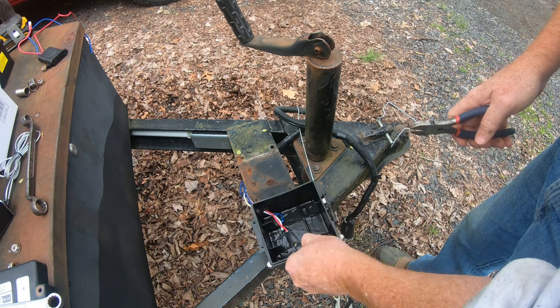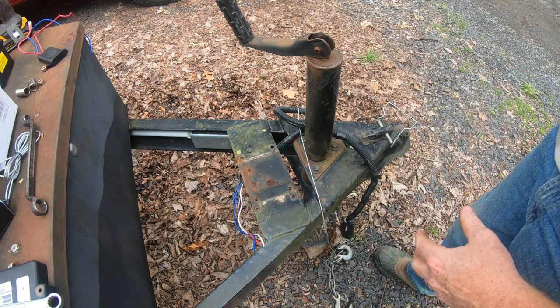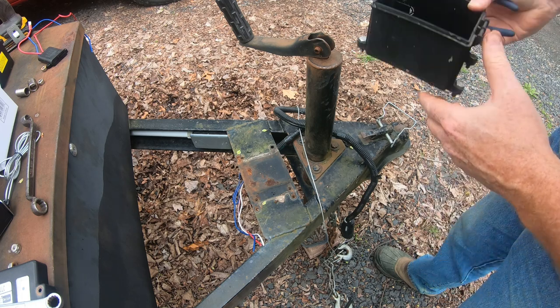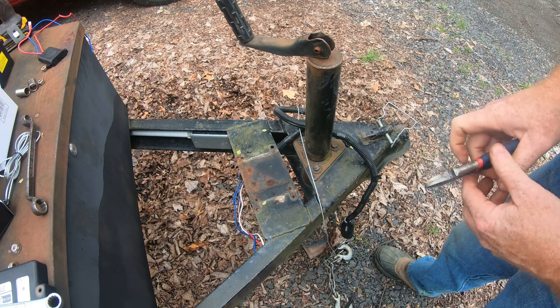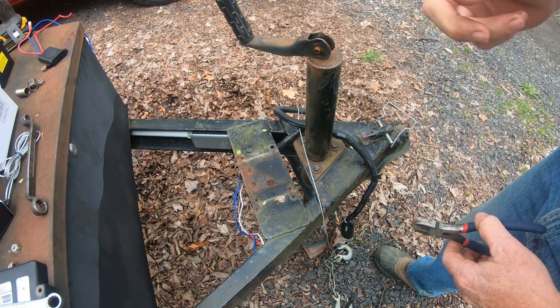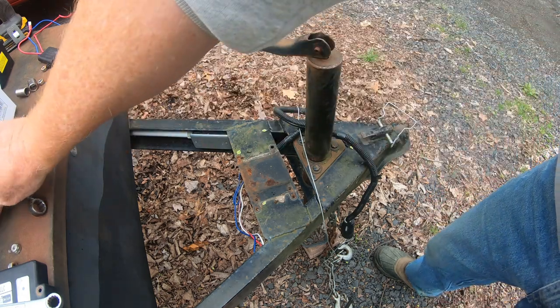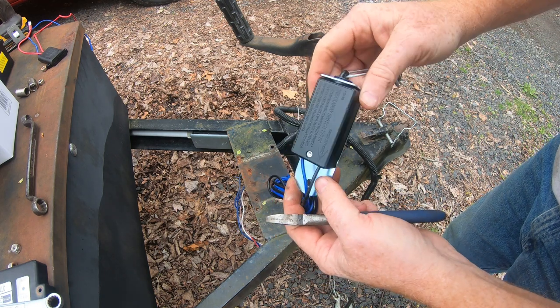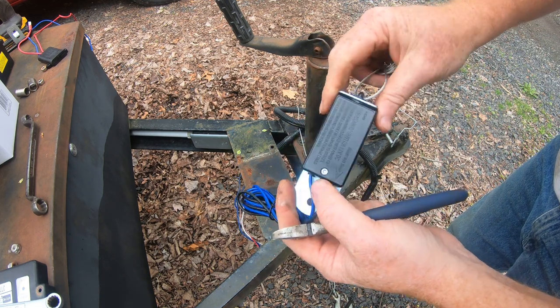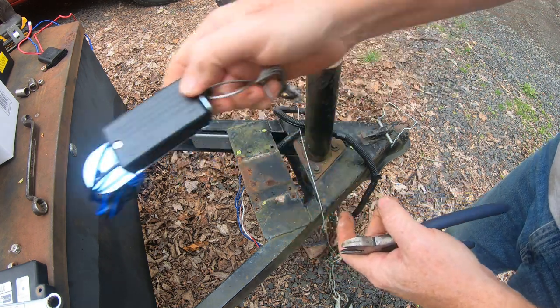It didn't come with a battery, so we're going to use the old one — there wasn't really any issue, I charged it up, and I've got a spare anyway in case we need that. So let's get the box mounted, the wires in, and then we can look at replacing the breakaway switch. The other one's not that old, I think it's only a couple years old, but as long as we got the new one, might as well put it on.